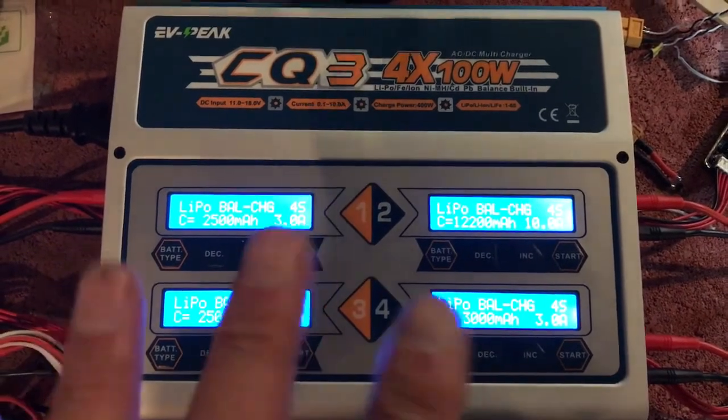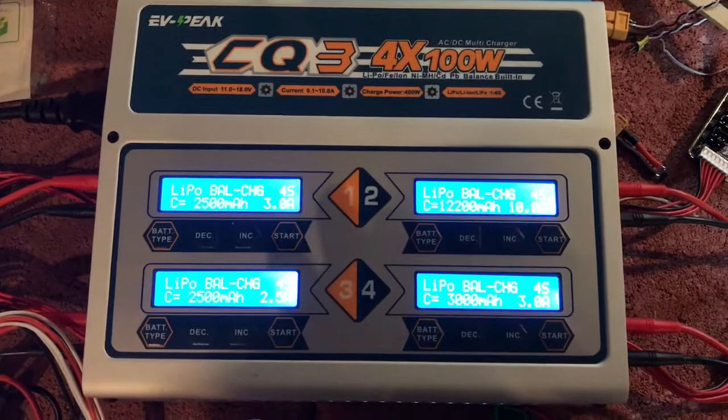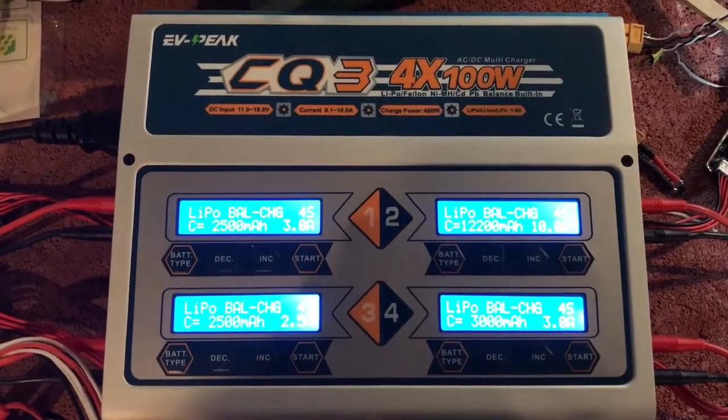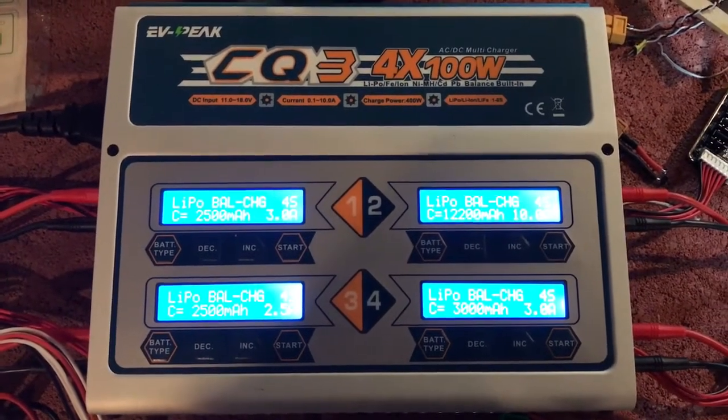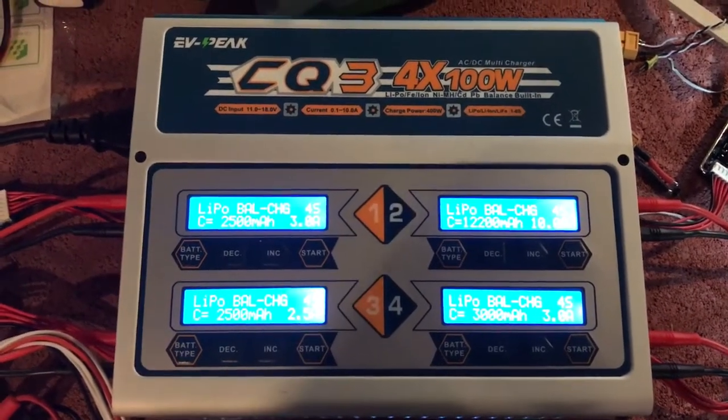From what I've heard from everyone that's commented, people who have this say it's a fantastic charger. I unfortunately may have had the reviewer's curse, so I'll put that out there. And if I get the issue resolved, I'll make a video on that as well.